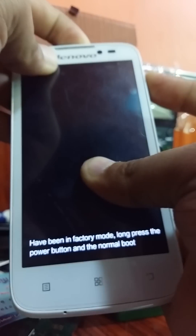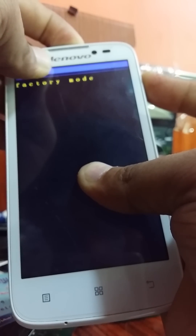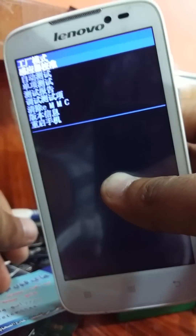Now the phone has vibrated and I have entered factory mode. Long press the power button and then release the button when you see this screen to proceed.